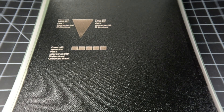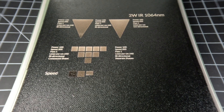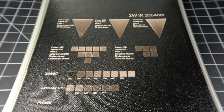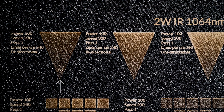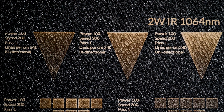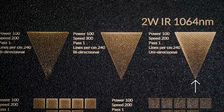We needed to confirm our theory that variable widths in the design had a bearing on the effect. A simple triangle that gradually tapered from wider to narrower would give us the answer. We set up three: the first with the same settings we had been using on our most recent project, the second with a faster speed, and the third with the raster set to unidirectional instead of bidirectional.